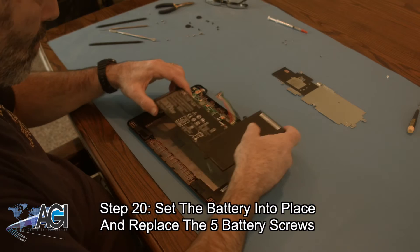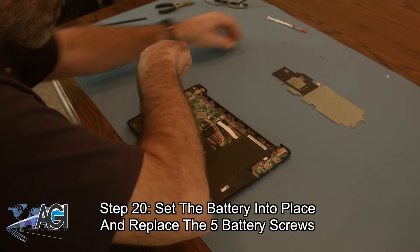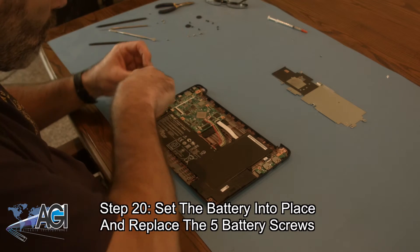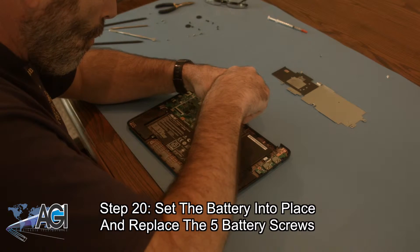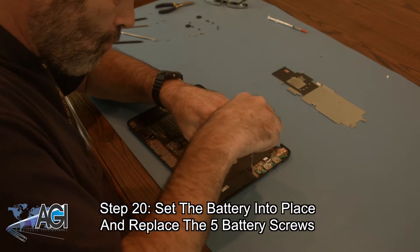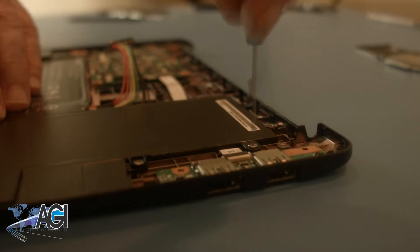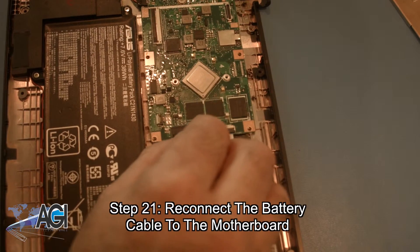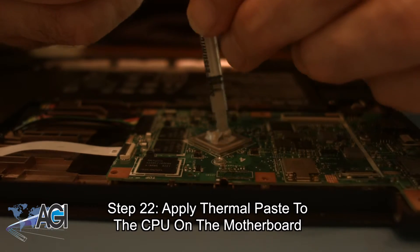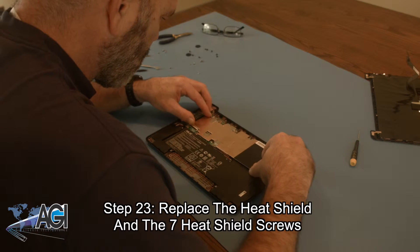Now, you will set the battery into place and replace the five battery screws. You will connect the battery. Now, you will reconnect the battery cable to the motherboard. Next, you will apply thermal paste to the CPU on the motherboard. Next, you will replace the heat shield and the seven heat shield screws.